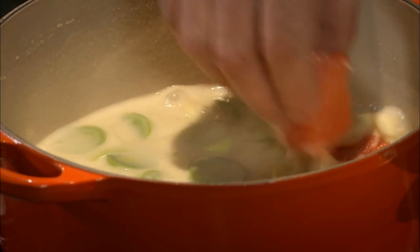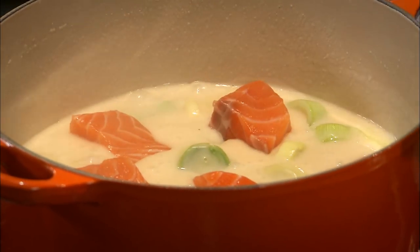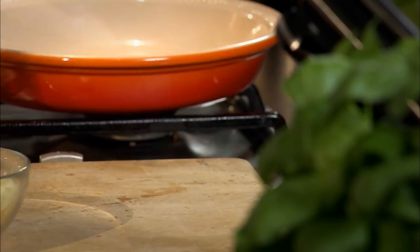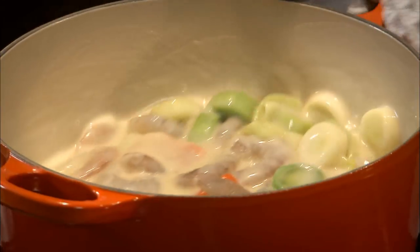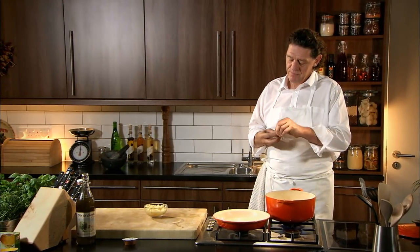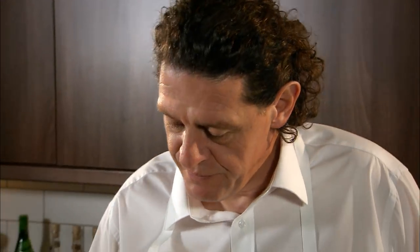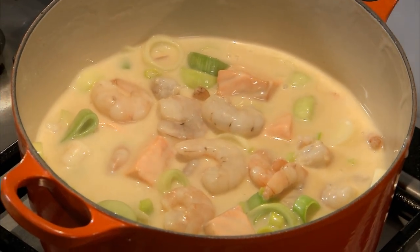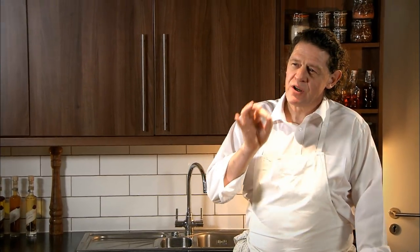Now we take our big chunks of salmon and add them to our sauce. Then in with the prawns. As you can see, I gently shake my pan — I just work the fish and the shellfish into the sauce. And to finish, the Norfish Stockpot — it seasons and finishes off the sauce. You can see how rich and creamy the sauce is, how fresh the fish and the leeks are. That is now approximately half cooked. Stage one finished.